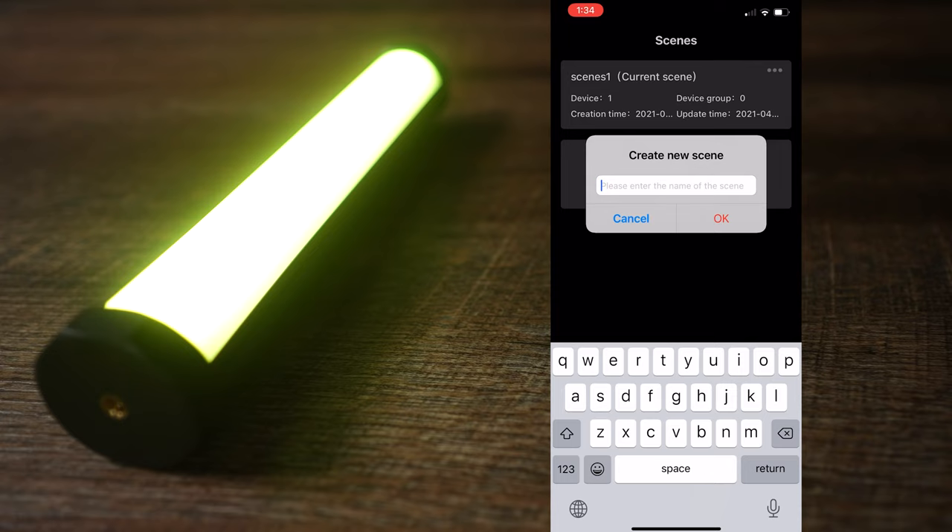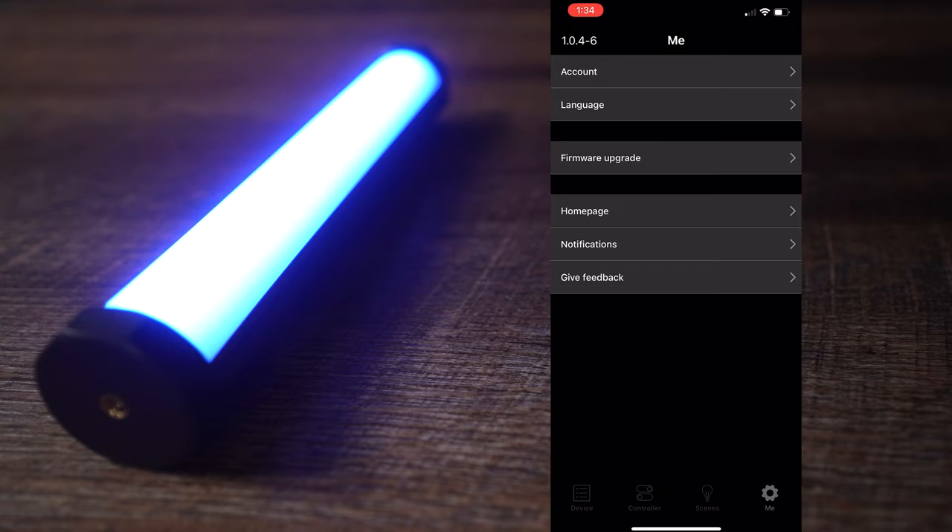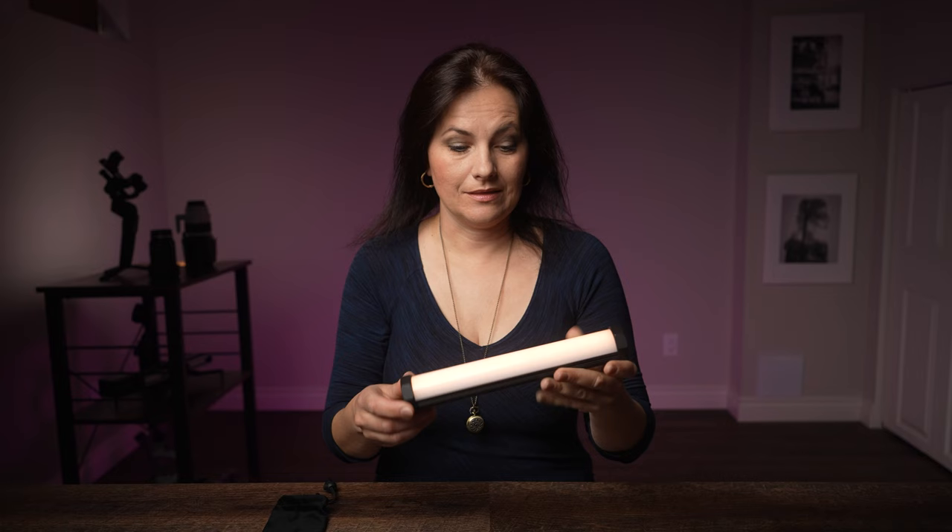Let's check out the scenes page. Here you can save your current settings, and I believe this is where you would also group other devices. The last page is called 'Me' — here's your account and mainly the firmware update, which should be checked regularly.